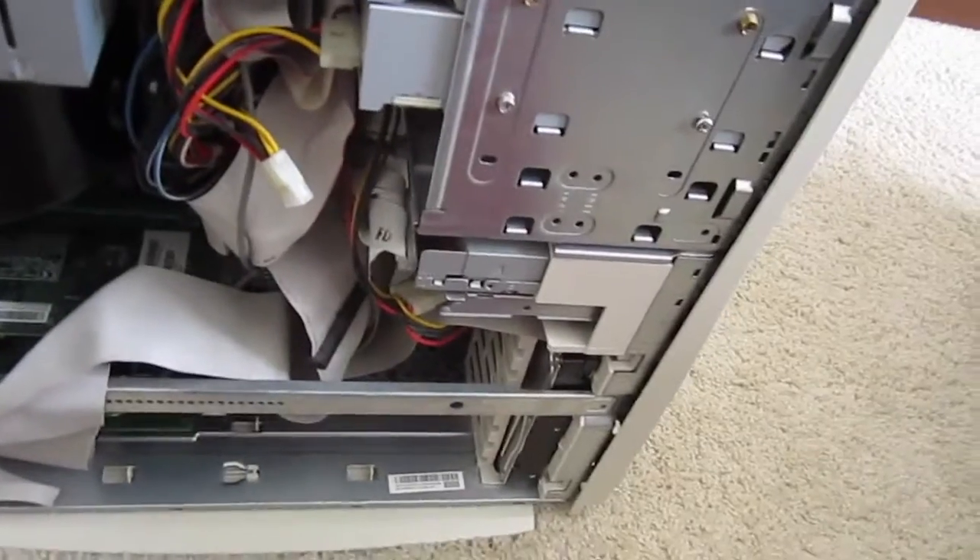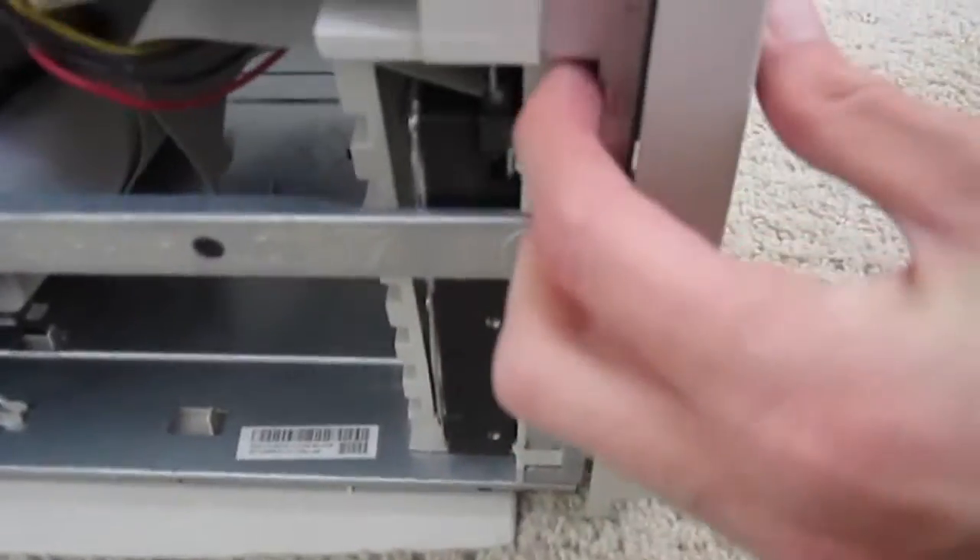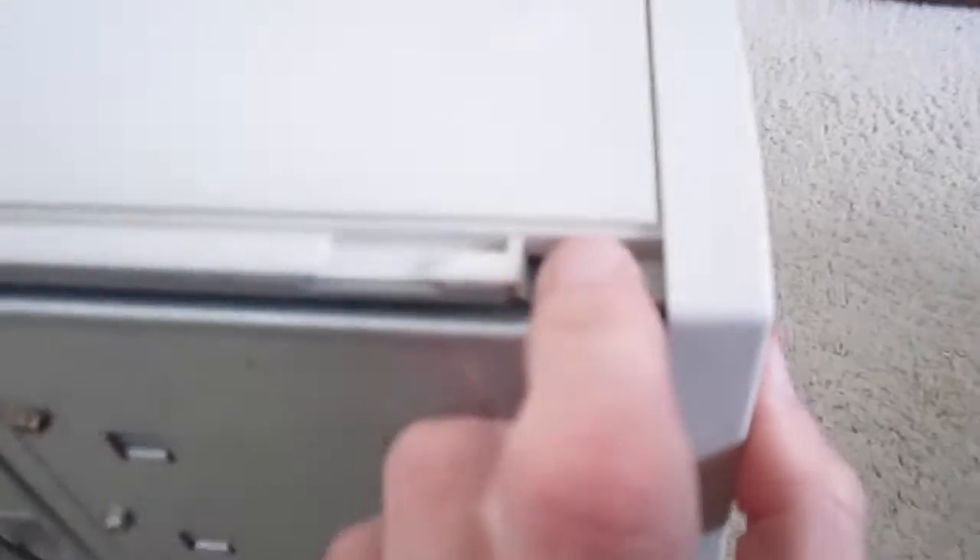This cover requires two hands to take off. To get the side panel off, just gently push down and slowly push these little tabs down — there's one right here, and there's one right there.